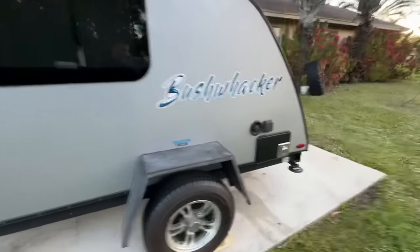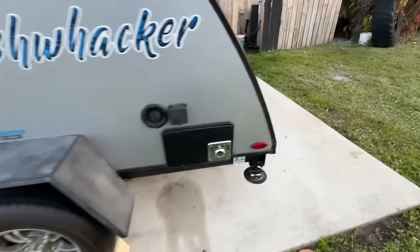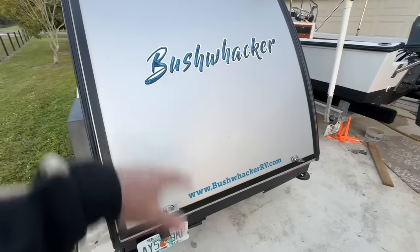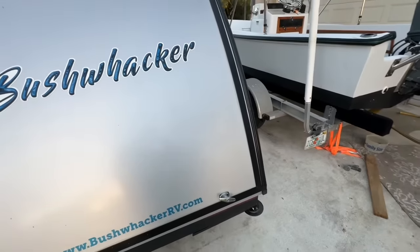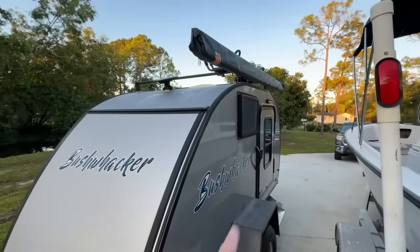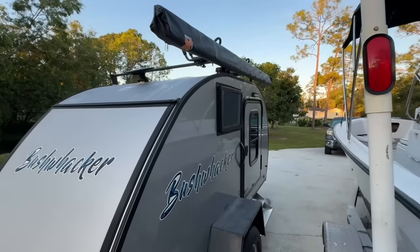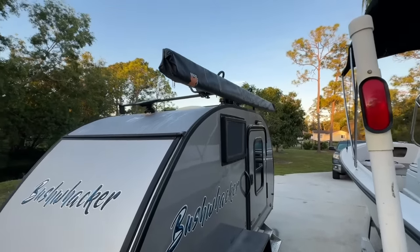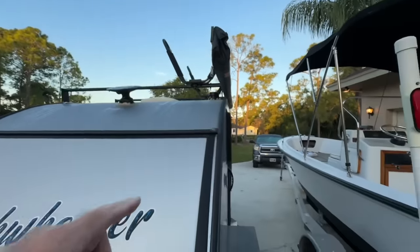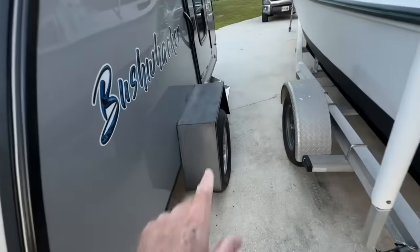It's made by Braxton Creek and they sold a bunch of them — there's a bunch on YouTube. It's got a little galley back here; you open this up and there's a two-burner stove and a little sink. It holds some water — 24 gallons — has a pump, and that is it. And there's the air conditioner, a little 5000 BTU. They have put an awning on this one and a kayak rack.